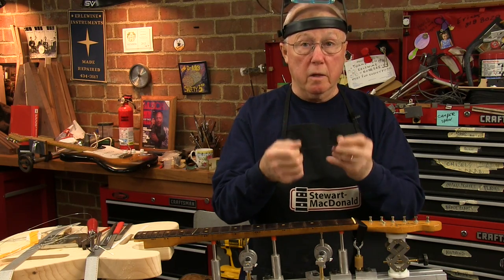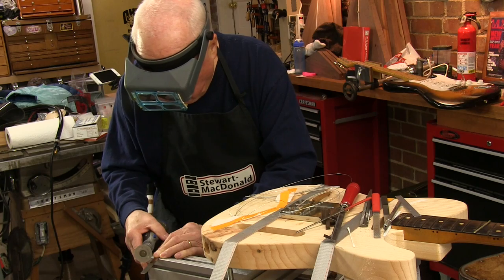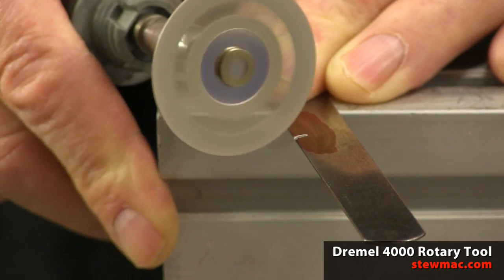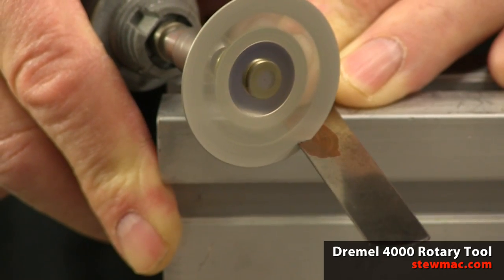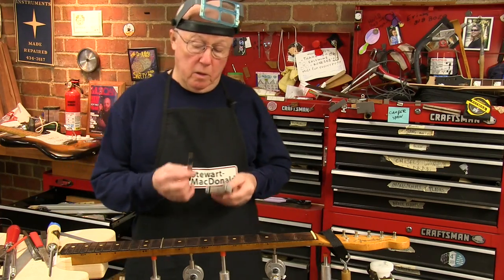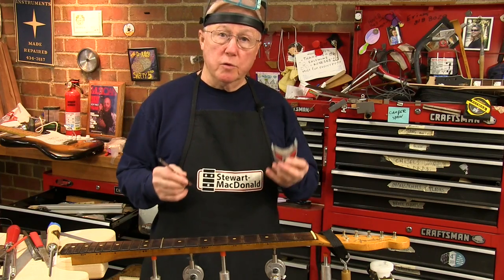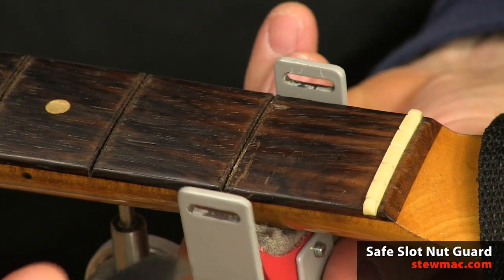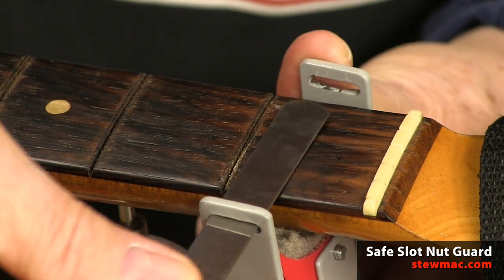I'll use it again on my inlay patch. I'll use the Dremel tool on a medium speed to grind that V, and I use the foot switch so I don't have to turn the tool on and off all the time. To hold my template in place I'm using Don McCrosty's Safe Slot Nut Guard — it's going to hold the feeler gauge here while I do my work.